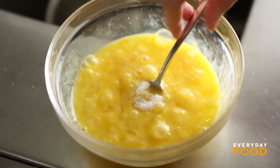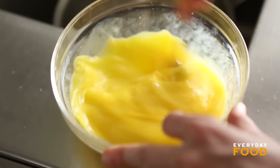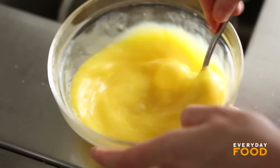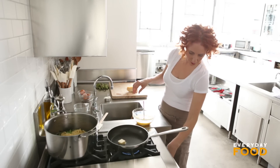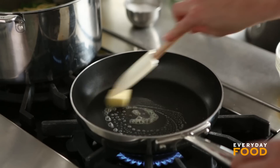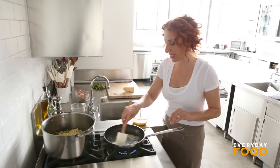Season the eggs with salt. I'm not putting any pepper in here — I just don't like the way it makes the eggs look. I know lots of people like pepper, so go ahead and add it if you'd like. Melt a tablespoon of butter in a small nonstick skillet. You can whisk your eggs ahead of time so that everything comes together at the last minute.